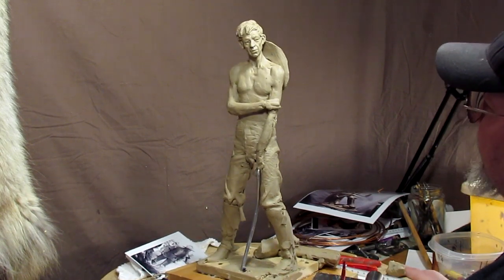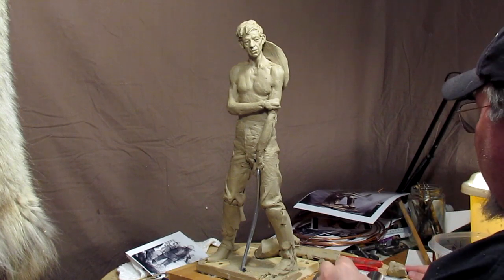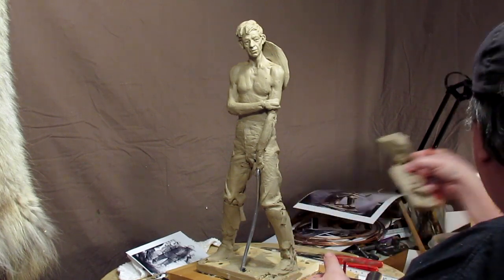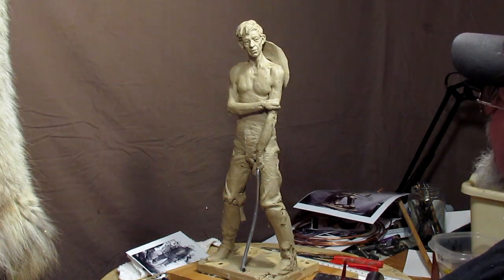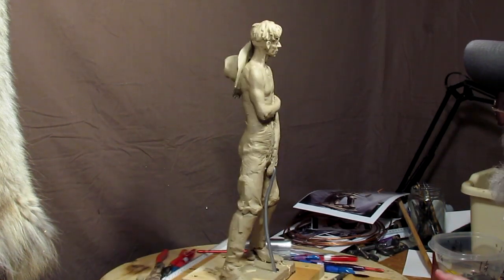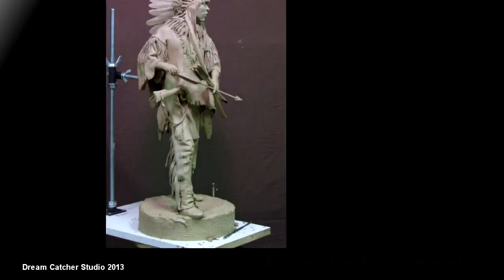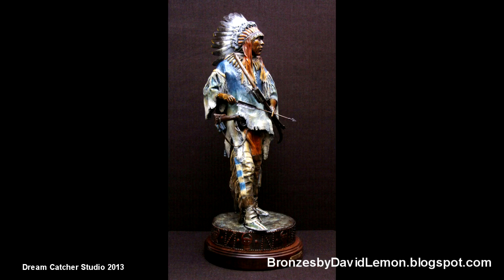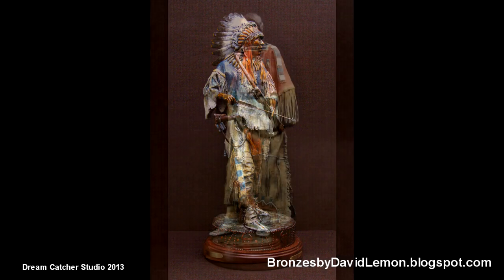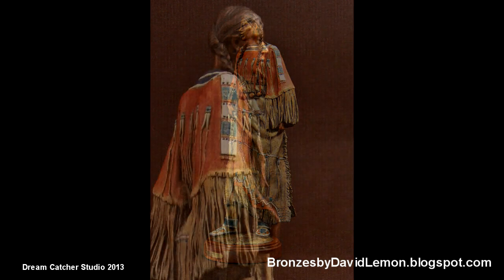I just wanted to make a real time video of me working on the hat instead of a sped up video. I just figured this would be a good thing to do on just a little short subject. And that's the hat. All right everybody, have a great night and I'll see you tomorrow. Bye.